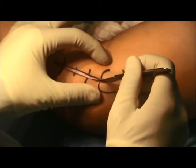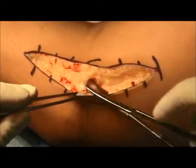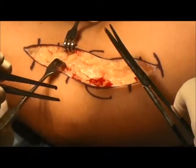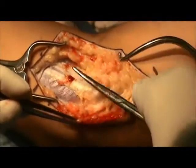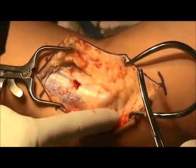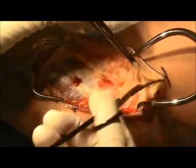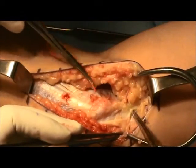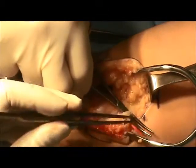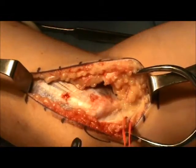An approach to the medial elbow is employed with approximately 6 centimeters curved directly over the medial epicondyle. Dissection is carried down to the adipose tissue. Musculocutaneous nerve branches are identified during this dissection, with care taken to cauterize vessels and identify the nerve branches. The branches of the musculocutaneous nerve are often running just anterior and distal to the medial epicondyle. In this particular patient, however, the musculocutaneous branches are identified posterior to the medial epicondyle. They can be protected by dissecting the nerve free and mobilizing it, and here a vessel loop is used to gain greater control of the nerve.